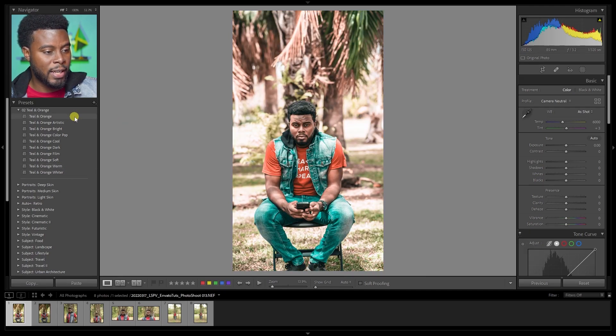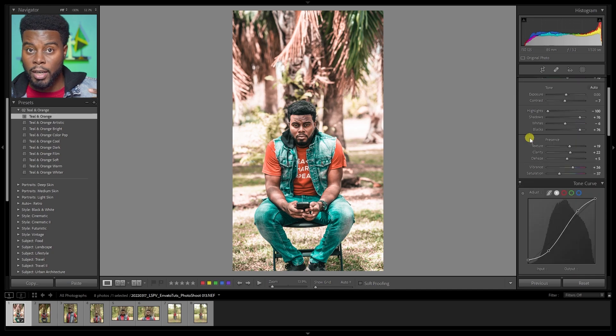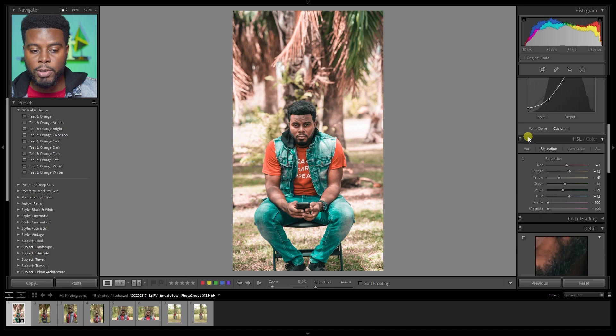Let me go ahead and choose this first one because I like it. If you look over on the right hand side at your adjustments, you can see it automatically adjusted all the sliders for you. The only thing I may do is zero out the texture, zero out the clarity, and just bring down the whites some more. Then I'll go down to my HSL adjustments and pump up the blues to bring back some color in my jeans and jacket, and pump up the greens to bring back the greens in the trees. These are literally one click presets — it transformed my image with a nice urban teal and orange look.